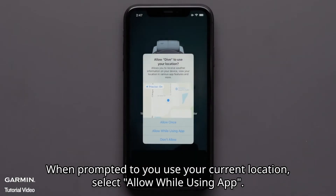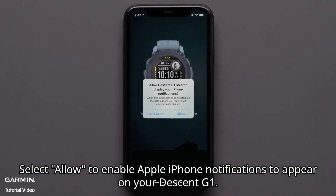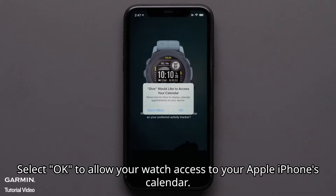When prompted to use your current location, select allow while using app. Select allow to enable Apple iPhone notifications to appear on your Descent G1. Select OK to allow your watch access to your Apple iPhone's calendar.